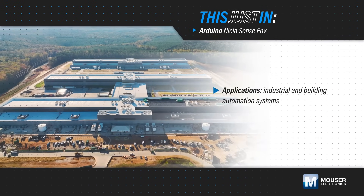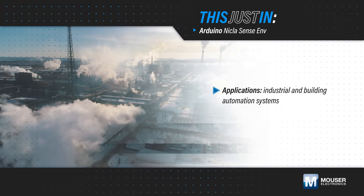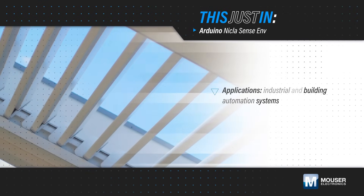Monitoring air quality, temperature, and humidity in industrial and building automation systems can boost energy efficiency, improve comfort, and detect potentially dangerous conditions, enhancing user and occupant safety.